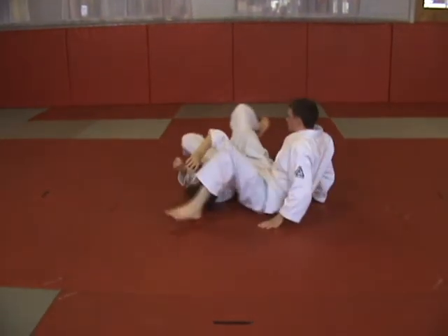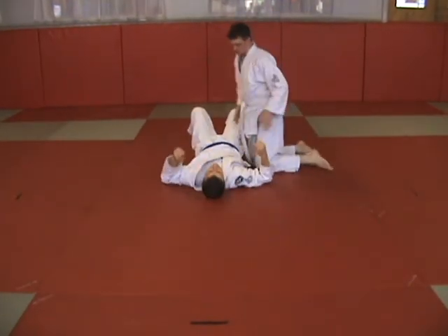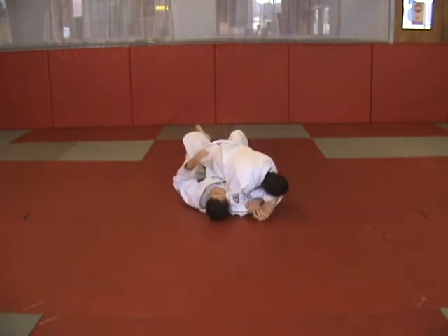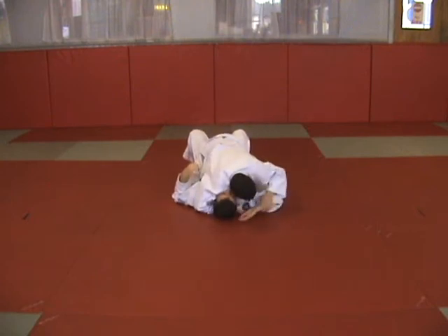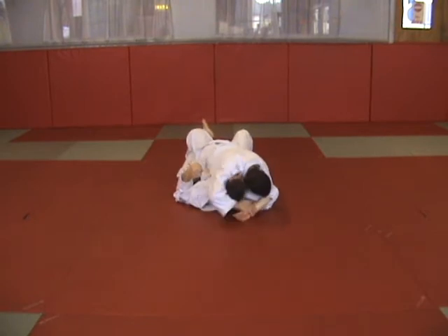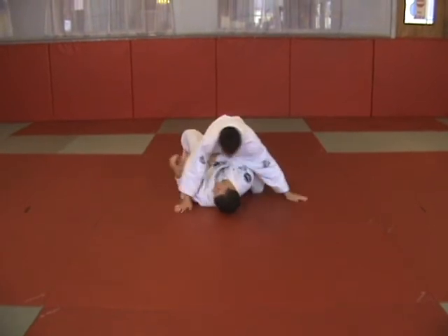Submissions — Americana arm lock: standard variation, headlock variation. Take his back, and then strong side variation.